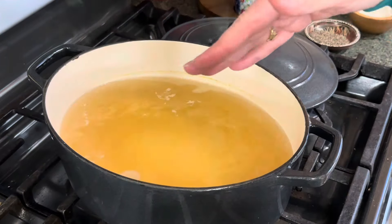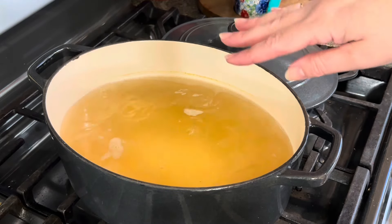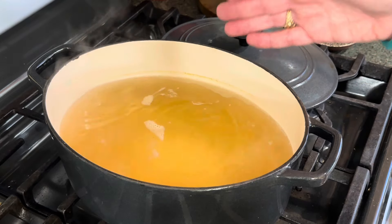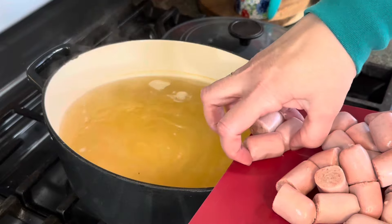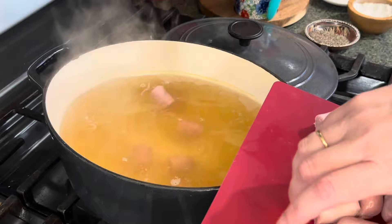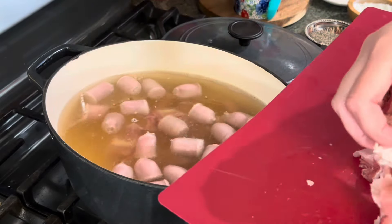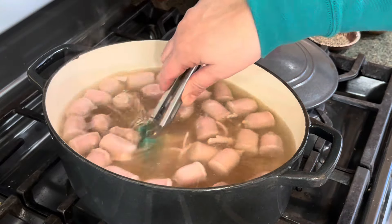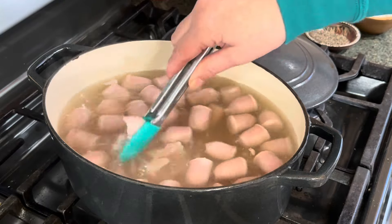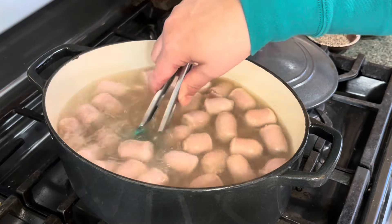In my oval cast iron enamel-coated casserole dish I have around three quarts of liquid — two quarts of chicken broth and a quart of water — brought to a boil. Now I'm going to place the sausage and bacon into the boiling broth. Make sure to break up the bacon and scatter it well, then let this cook for about 20 minutes.